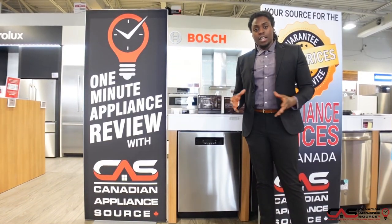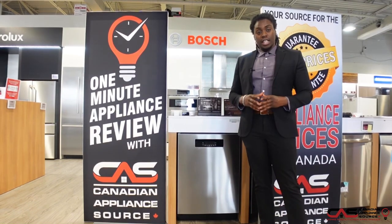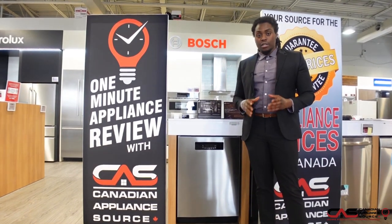Guys, this is Deshaun from Canadian Appliance Source. Today I'm going to be doing a one-minute review on our Blomberg dishwasher, model number DWT-52800SS.